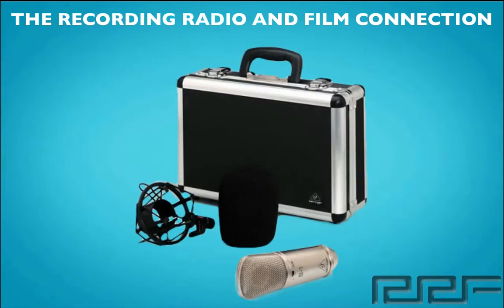Up next is the Behringer B1 large diaphragm cardioid condenser microphone, starting at $99. Now this microphone has a one inch capsule, a frequency range of 20 Hz to 20,000 kHz, a cardioid pickup type with a switchable high pass filter. It also has a negative 10 dB pad, a sound pressure level of 148 dB, with low self noise, and requires 48 volt phantom power. It also boasts a gold plated balanced XLR connector and comes with its own protective case.